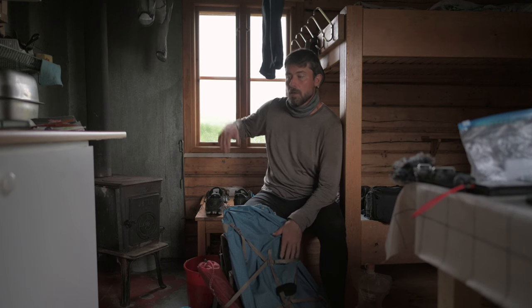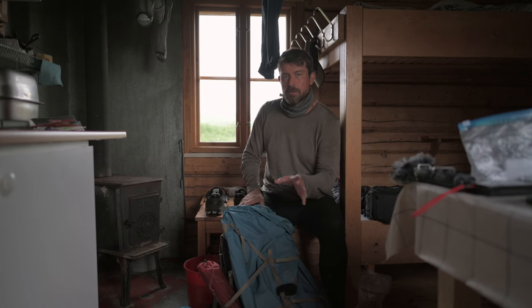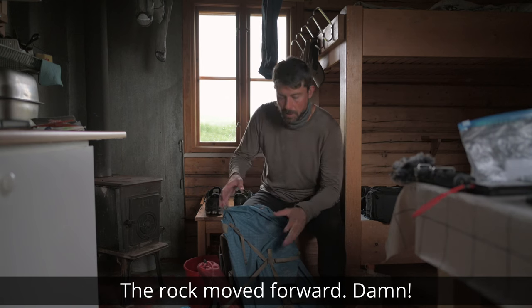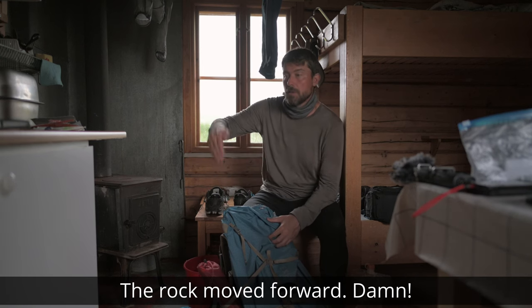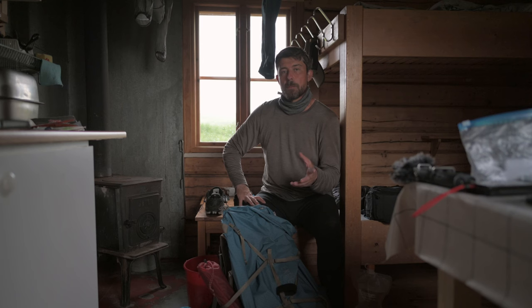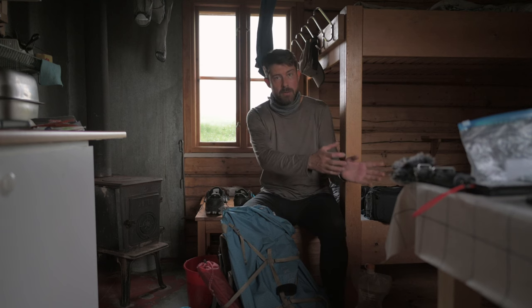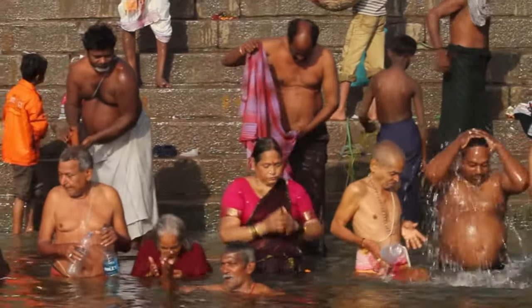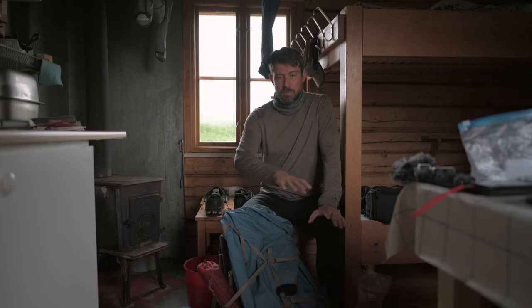I fell in the river yesterday. I was going to do my daily washing at night, I checked a stone — it was solid — but the moment I stepped on it, three seconds later I fell straight in the river. Moral of the story: if you're going to do anything around a river, always check where you are and where you can come out before you get close to the river. I don't care if you're collecting water, washing yourself, or washing your socks.